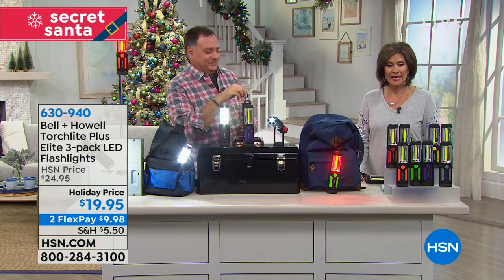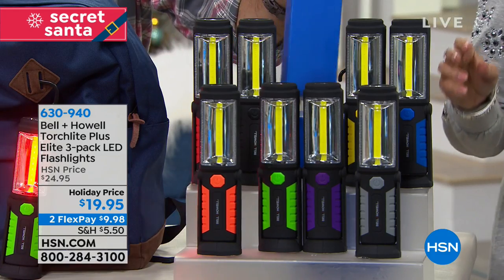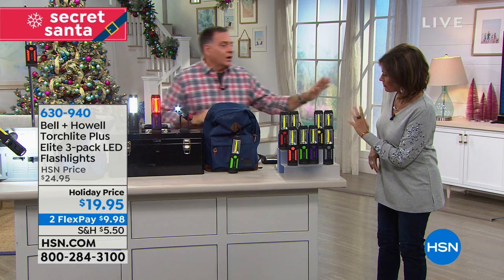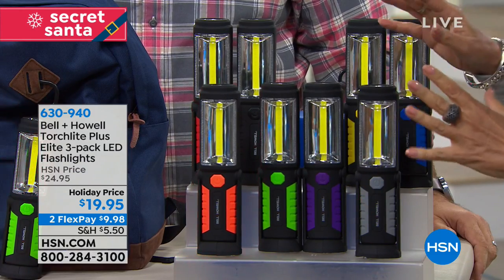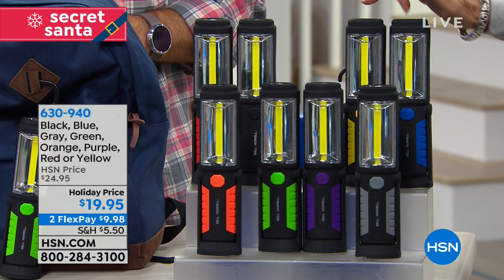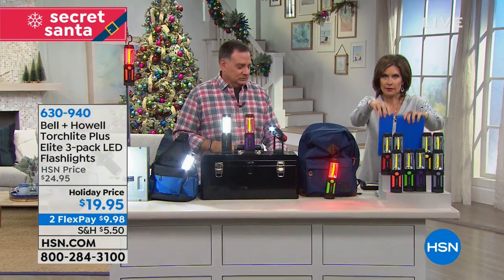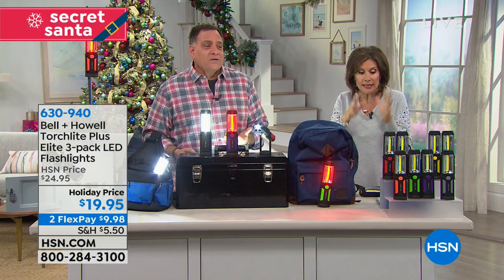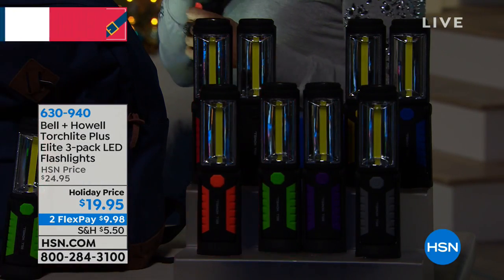You're getting three — in separate boxes — three of whatever color you pick. So if you pick red, you get three red; pick green, you get three green. Colors available: orange, green, purple, silver gray, cobalt blue, yellow, classic black, and red. Each comes in its own matching box. If you're talking Secret Santas, gifts for nieces, nephews, grandkids — this is a great way to knock out three people at once.